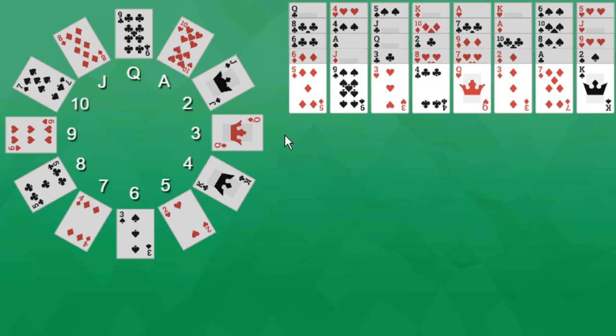The objective of the game is to build all the cards into a clock-shaped foundation, so that the top cards in the foundation piles show the correct numbers on the clock face. It goes up like a clock does: 1, 2, 3, 4, 5, 6, all the way up to 10. Jack represents 11, Queen represents 12.